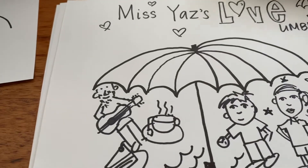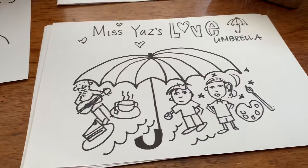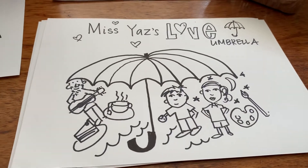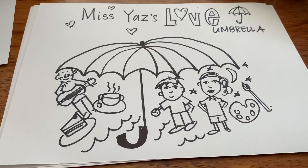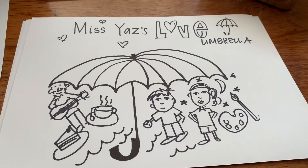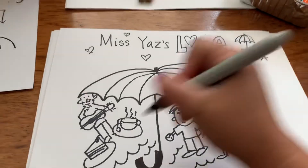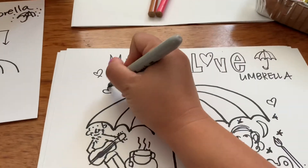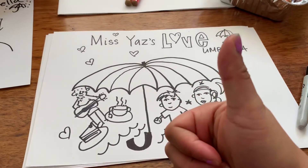There's my love umbrella. And today I could use some textures to color them in, or you could use pencils, or you could use crayons — it doesn't matter. And then you can put it on your wall at home to think of all the things that make you happy when you're feeling a bit sad. Can't wait to see what you make. Bye!